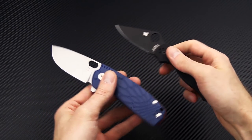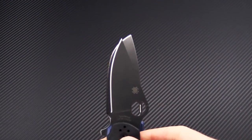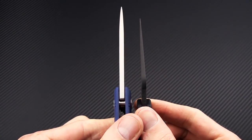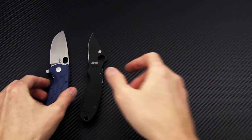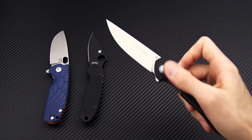We'll quickly take a look at it with the Spyderco Para 3 for a quick size comparison. Similar overall length, a little bit longer in the blade, similar blade thickness — maybe just a little thicker on the Core — but of course a much more robust tip on there. This transitions us nicely into the Viper Knives Orso.